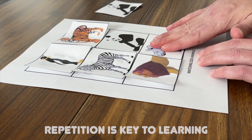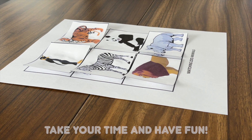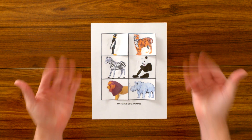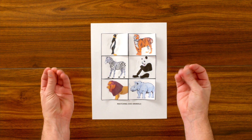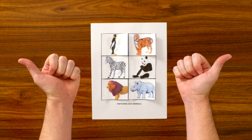Practice makes perfect. So take your time and have fun with this exercise. And there you have it! The animal matching game — a fun, interactive way for us to work on our fine motor skills and our cognitive development. Good job! Thank you.